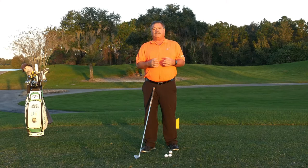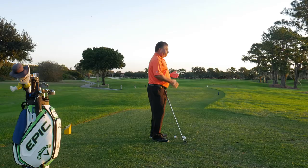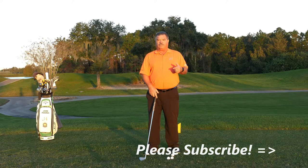I'm PJ Master Professional of Instruction and Top 25 Instructor of Golf Tips Magazine, John Hughes. I'm here at Falcons Fire Golf Club, one of my homes here in Kissimmee, Florida. I want to thank you first and foremost for subscribing. If you haven't already done so and you've been to the channel to see videos, please do subscribe. Hit that bell when you do — you're going to get notified each and every time I put a new video up on the channel.